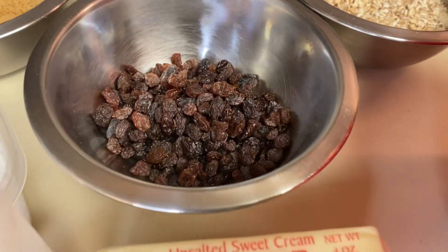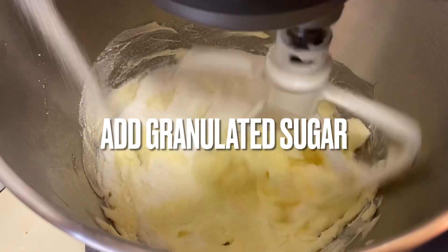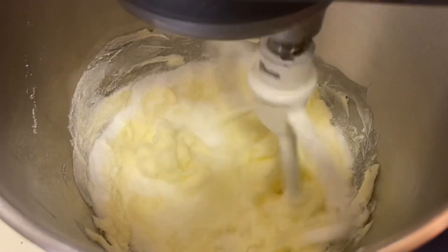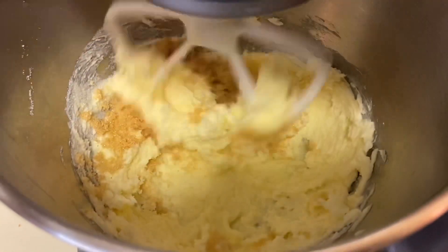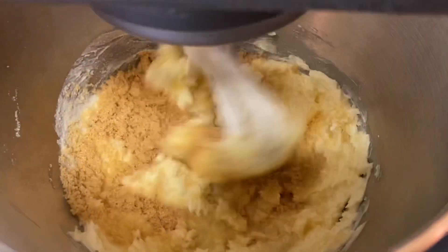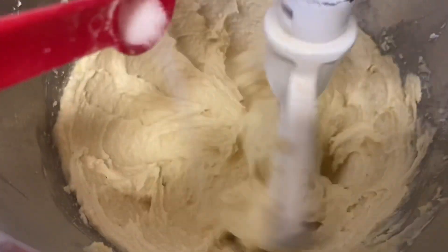So I'm going to give you the ingredients right now. It calls for one cup of flour, a half a teaspoon of baking soda, a half a teaspoon of salt, a half a teaspoon of cinnamon, and a half a cup of unsalted butter. Make sure that it's room temperature.